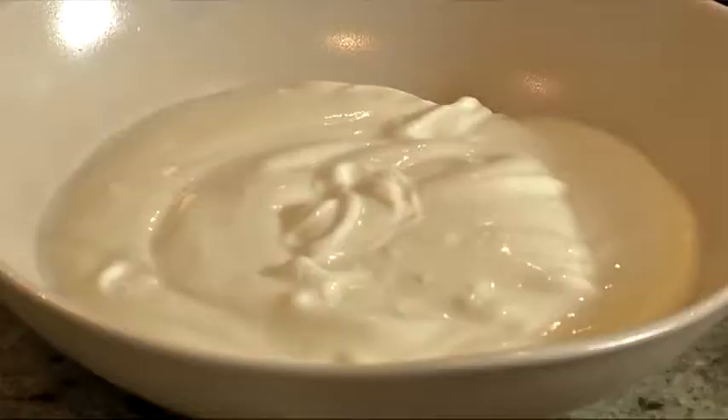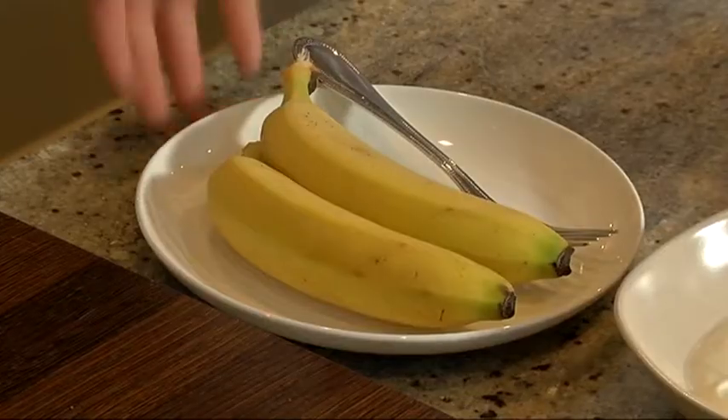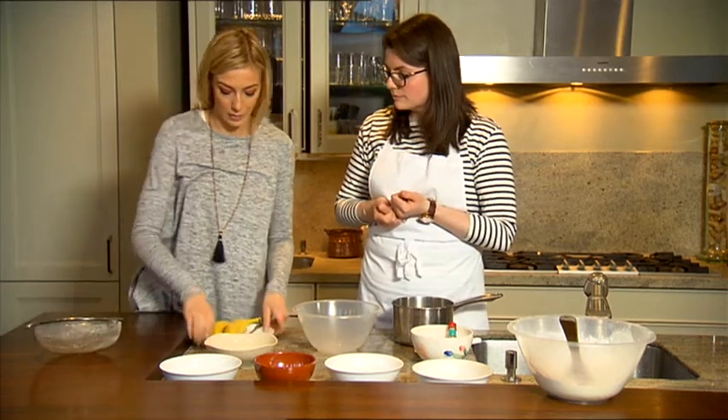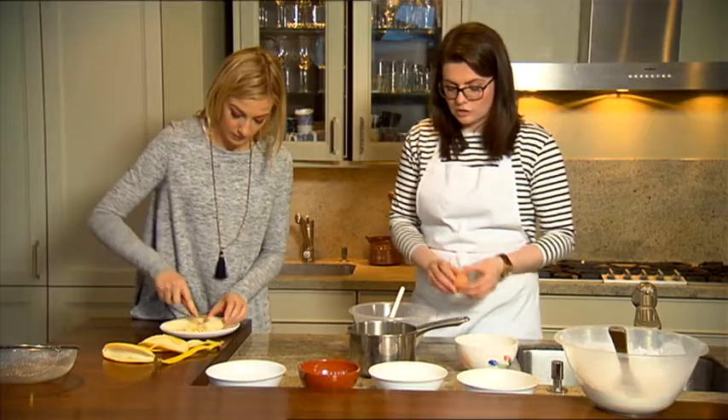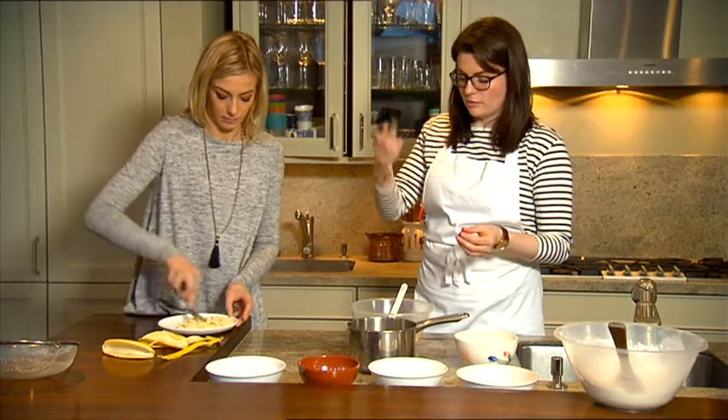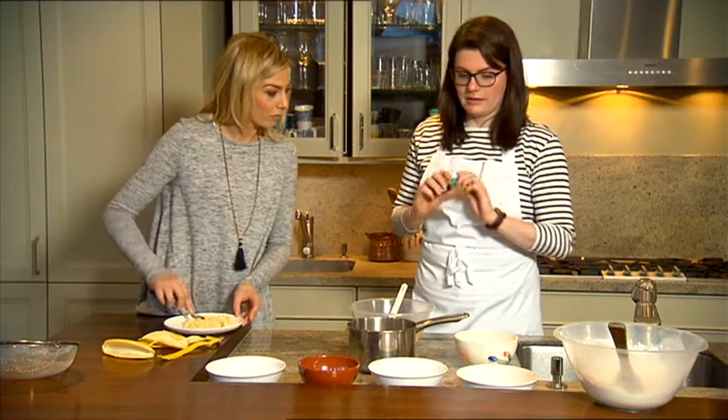The wet ingredients are the yogurt, eggs, vanilla, and bananas. Start mashing the bananas — you just want to make sure they're really smooth. Add the yogurt, then crack in 2 large eggs straight in. Put in about a teaspoon of vanilla as well.